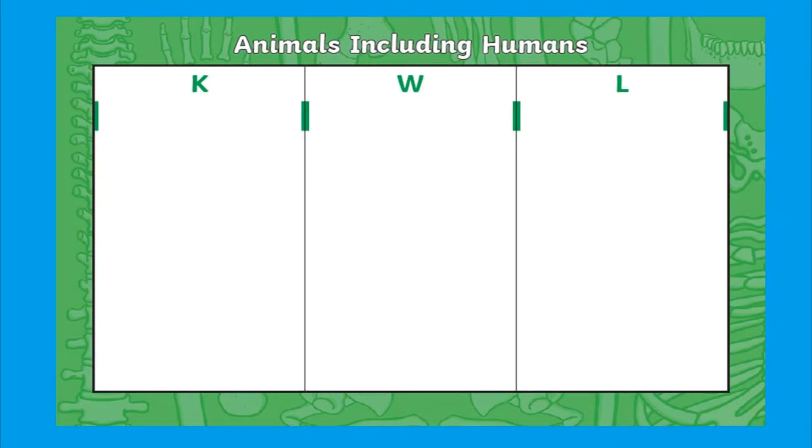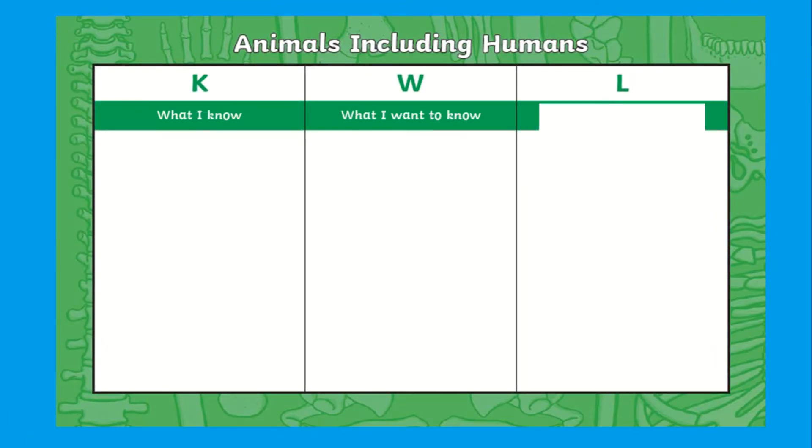Children can use this KWL assessment grid at the start and end of a unit to record what I know, what I want to know, and what I have learned.